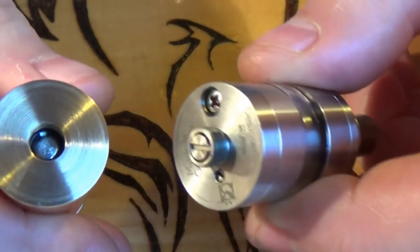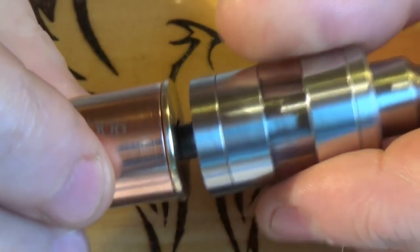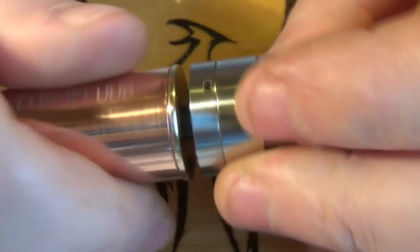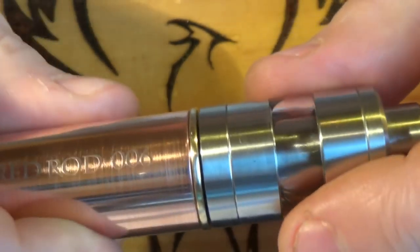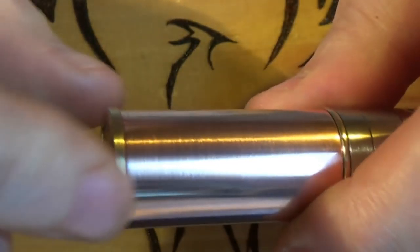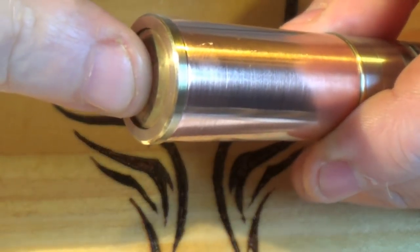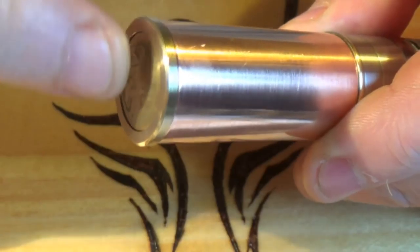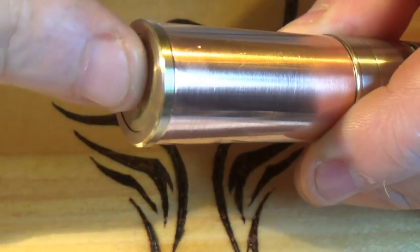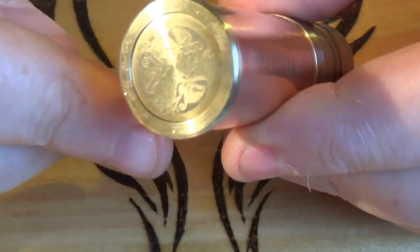What happens is you take your atomizer of your choosing, you just screw it in, and your atomizer makes direct contact with the battery. The reason I'm using the Kayfun Lite Plus here is because it's got quite a long 510 thread on it. There's a bit of a gap but I can screw it down because there's that little bit of movement in that Delrin around the switch which gives you that button.